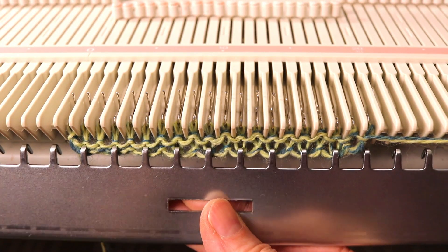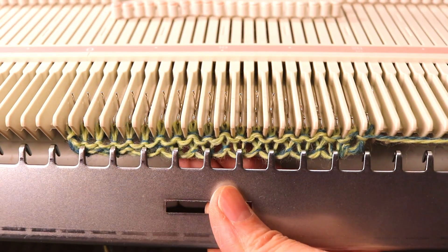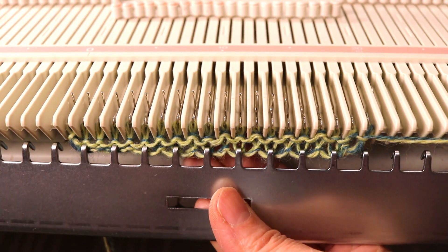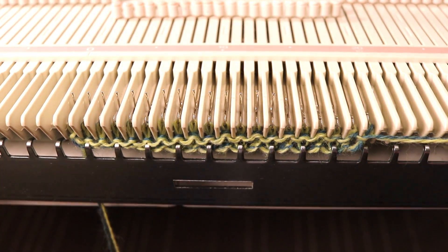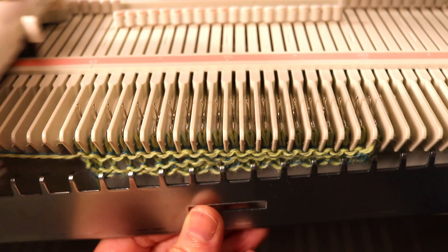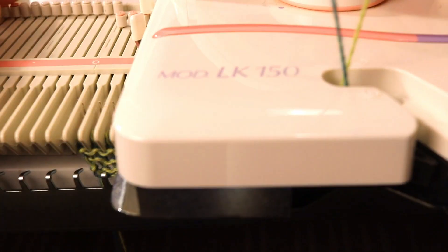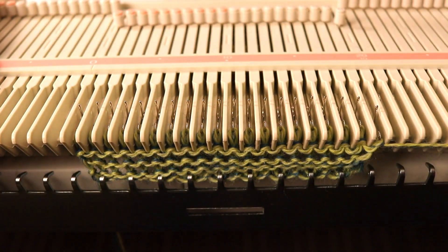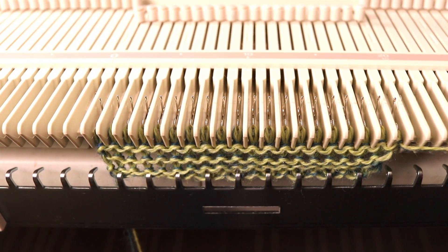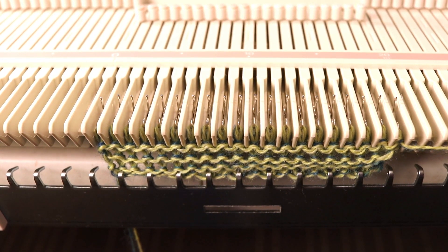After about two or three rows I hang some weight and just keep knitting. You can start to see the secondary color showing up on the back side. Make sure the yarn going through the mast is loose enough so it doesn't get tangled or tighten the tension too much.